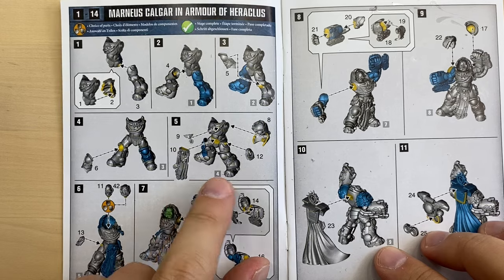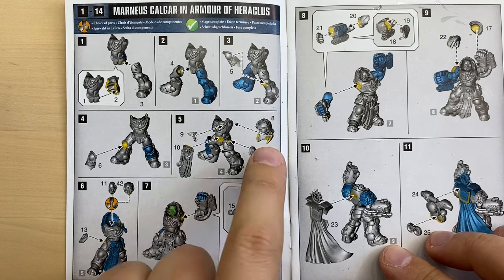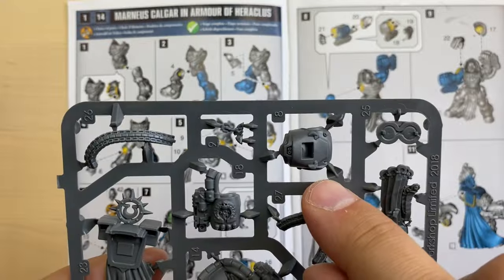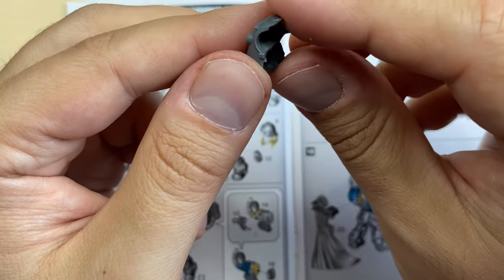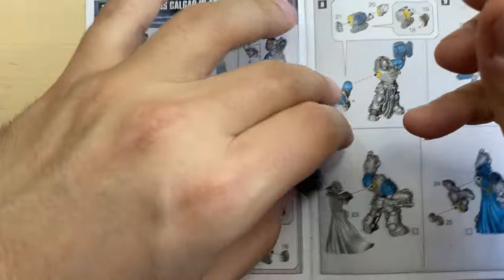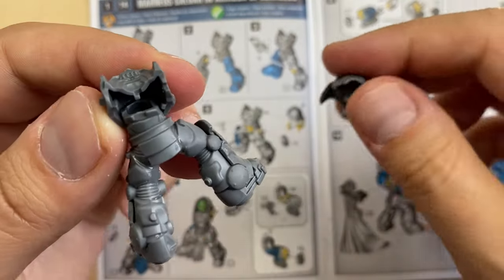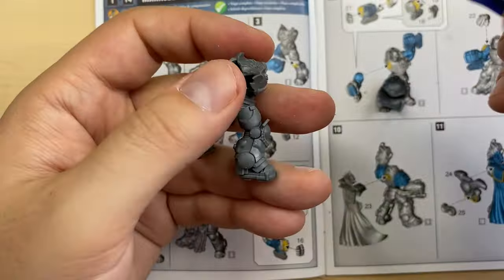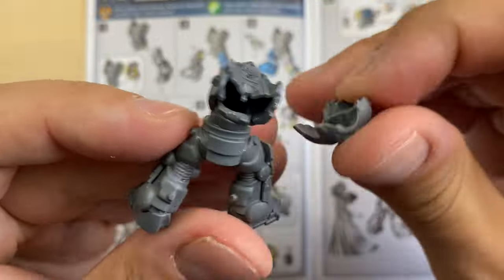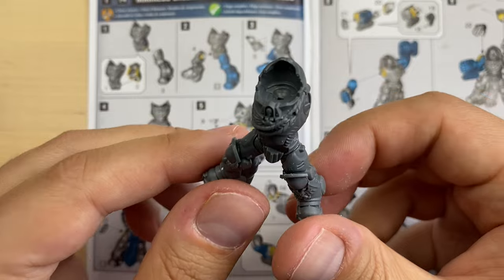Now they suggest we do a bunch of smaller things attached to the torso. We'll start with the upper back, number eight. This is bit number eight — our upper back. Let's see how it should be attached to the rest of the body — it should be sitting like this. I'm going to put some glue here. Very nice so far.